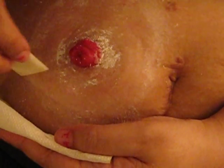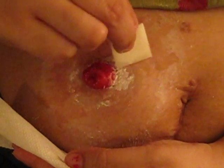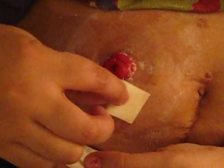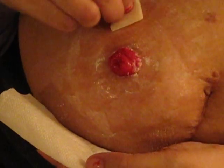All right, so that's all done. Then you open your little sting-free barrier wipe. Whenever it opens up, something is going to come out and you want to pat it down — that way you don't wipe off your powder. So you want to pat all the way around. You can get right up on the stoma; it's not going to hurt it. It's all in the same bag anyway.